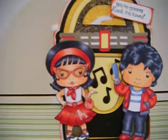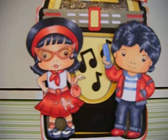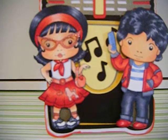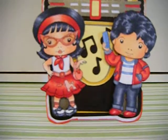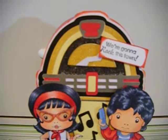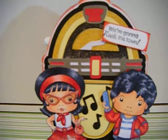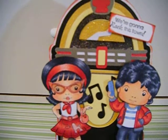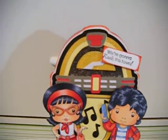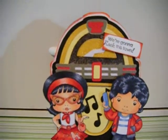I colored them up with my Copics. I cut them out — I cut out the jukebox. Here I used my Nifty 50's Cricut cartridge and I cut it out. I just used regular card stock and whatever.